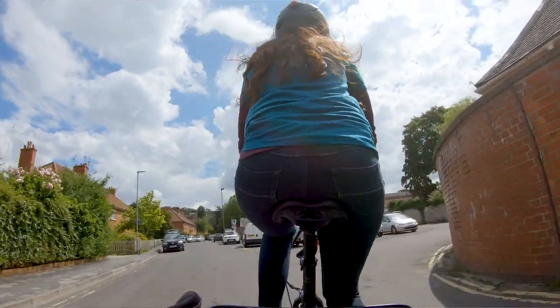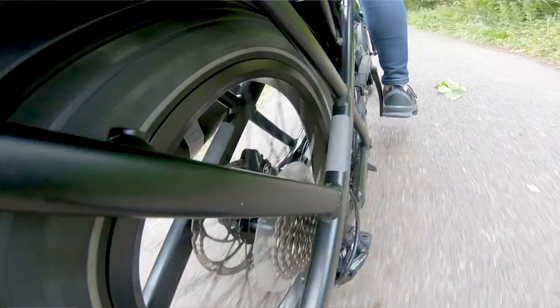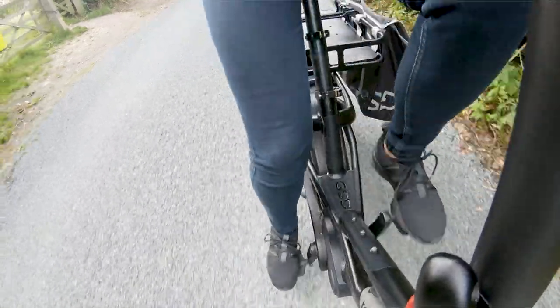The motor uses a combination of how fast you're pedaling — your cadence — and how hard you pedal — your torque — to determine the level of assist that you need. So the harder you pedal, the more power you get. There are four assist modes, from Eco to Turbo.